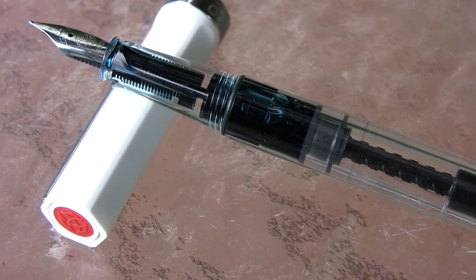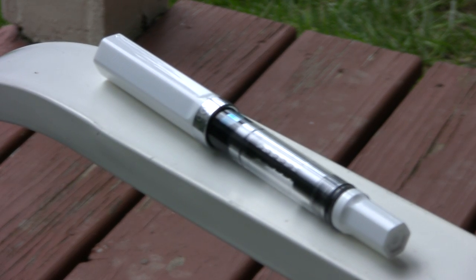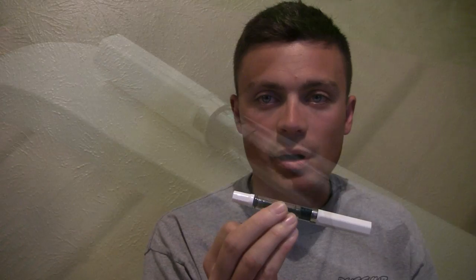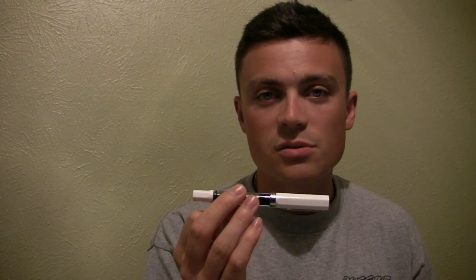Tonight I'm going to do a quick review of this pen, the TWSBI ECO. I've had the pen now for about a month. I feel pretty comfortable with it — I have a good amount of seat time at this point. I use this pen at work probably three days a week or so now.